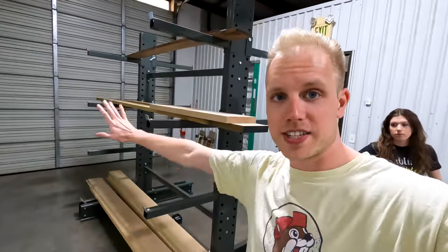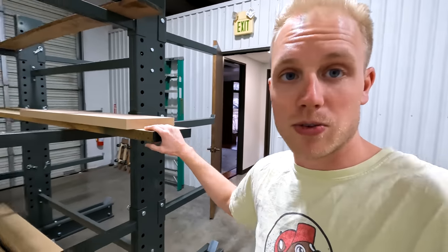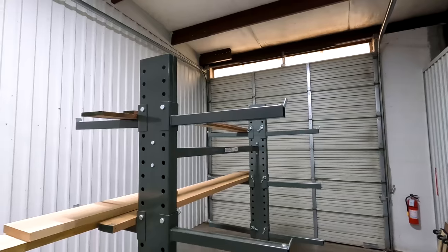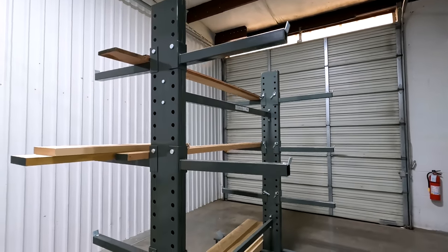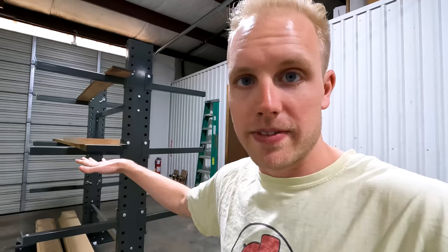We're gonna start the tour where everybody wants to start — in the shop. This is our first garage bay door. Our warehouse is in a U shape, so we're starting on the first end of the U with the garage door and our big lumber rack. It holds a lot of lumber. When we started this kitchen table we could move lumber from side to side and sort through it very easily.